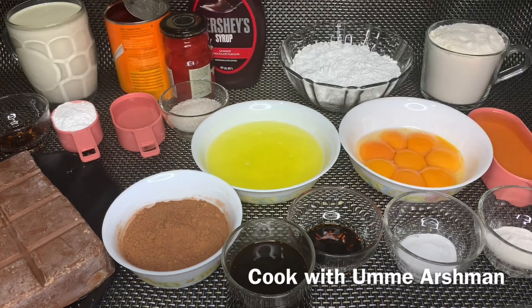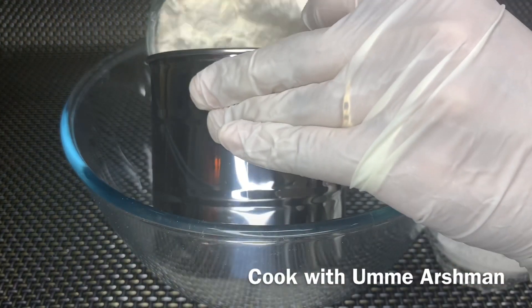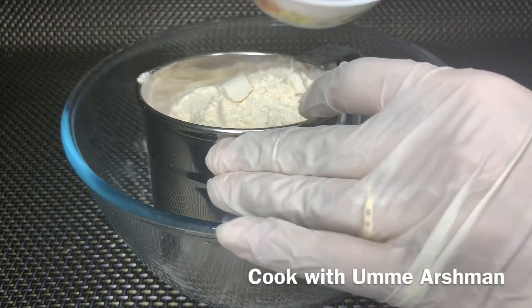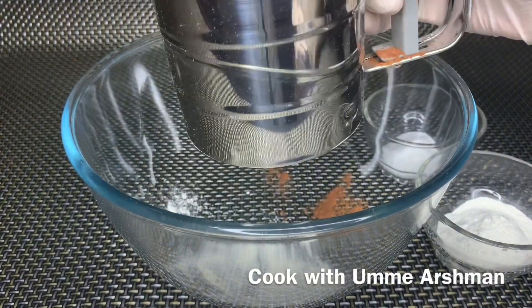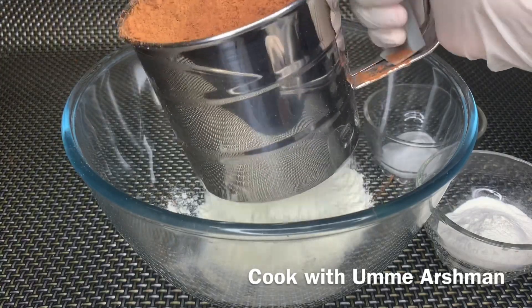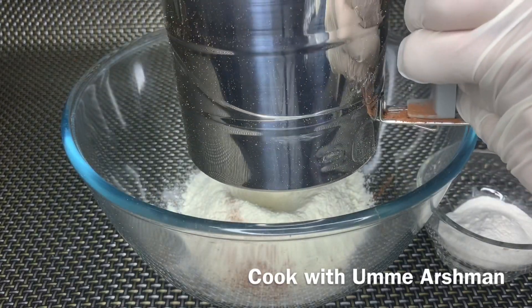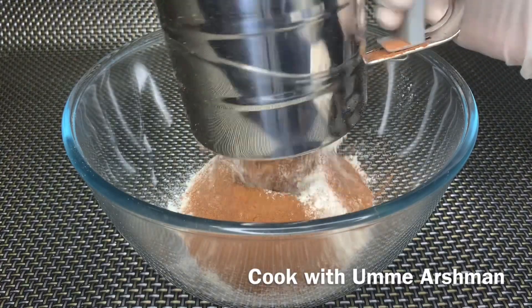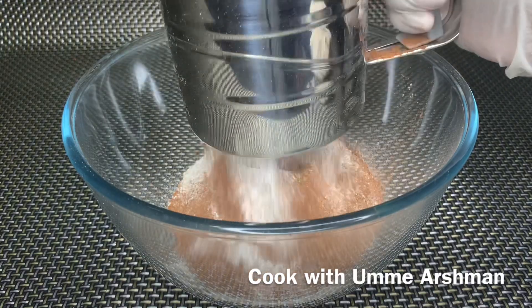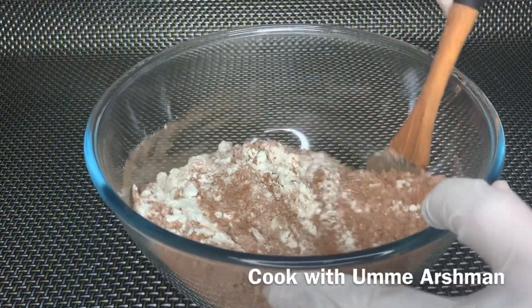Now I will add the whipping cream in the fridge to chill before whipping. First, we will take a bowl and sift in the cocoa powder, baking powder, and baking soda. We will mix it well so there are no lumps, and when we mix the batter it will be very smooth. After mixing, I will put it aside and get the rest ready.